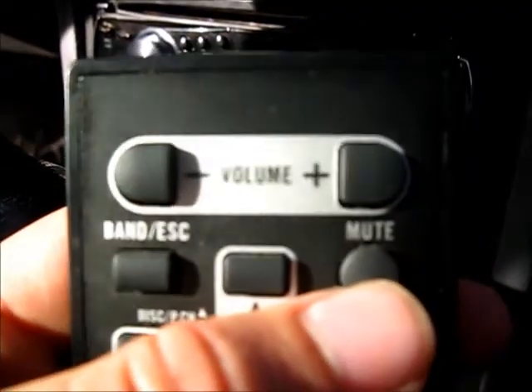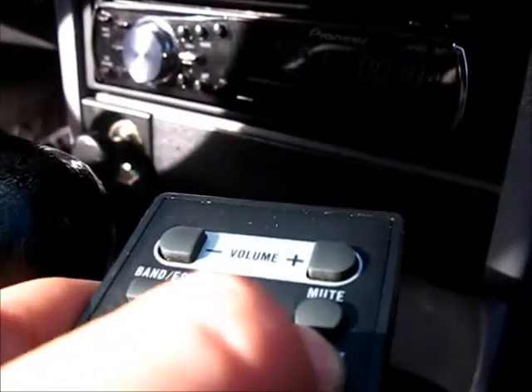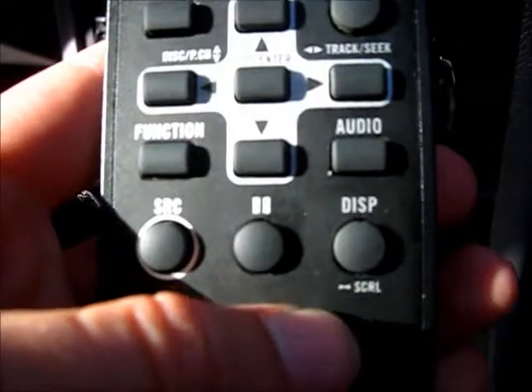You gotta see whatever that is. Escape. Mute. Up, down, left, right. Function, source, pause, and display.